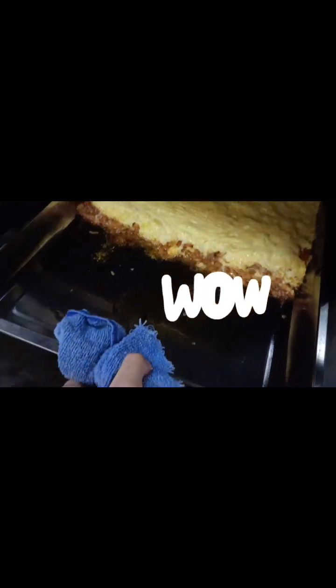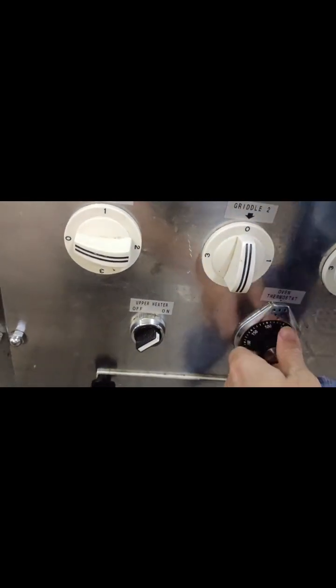This is it — very, very easy. I want to turn off our oven because this is already done. You see? 180 degrees — I'll switch it off.